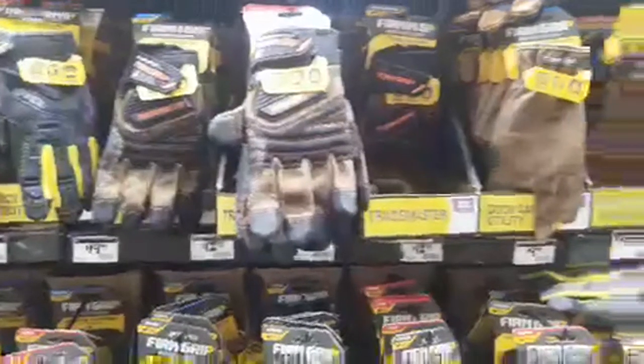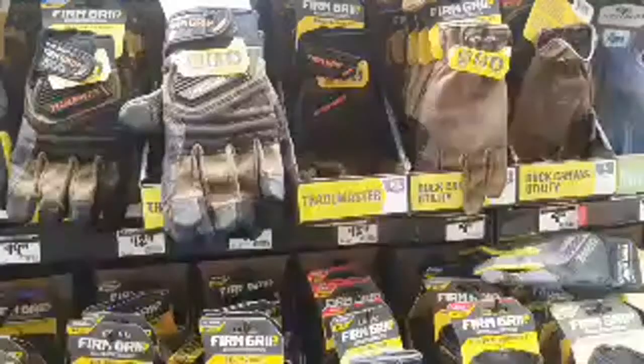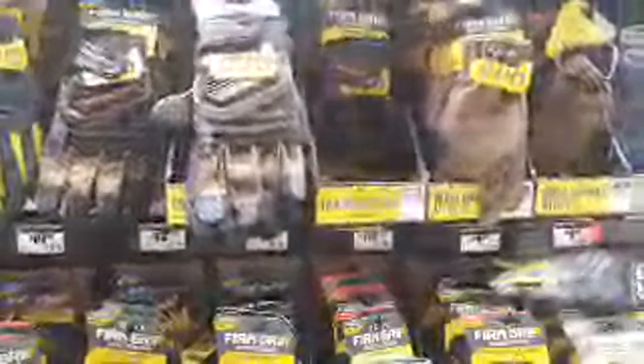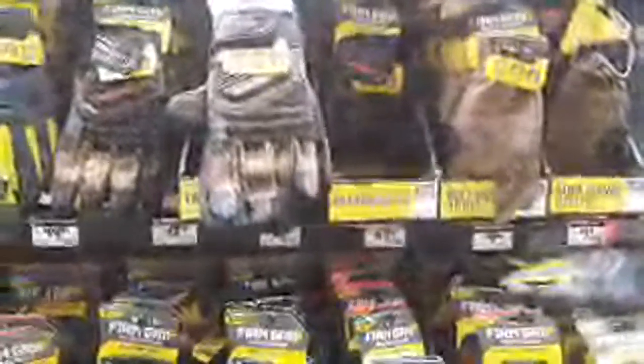I do not know what gloves to pick. Damn it.